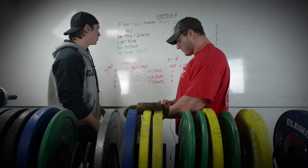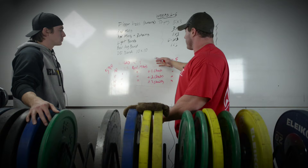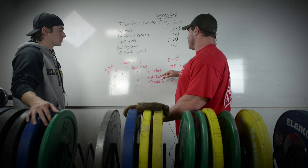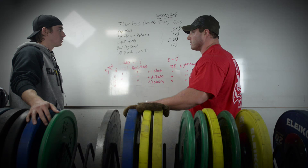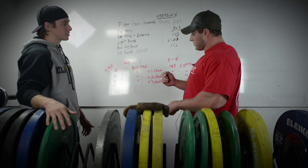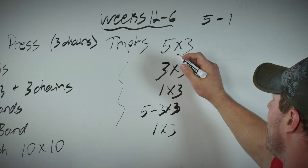If feeling beat up, speed work gets cut — it's not essential. With the conjugate method, speed work serves as volume, but he's already getting enough volume from max effort work. Speed isn't his biggest need anyway; the main value of the speed day is simply getting a second bench day in.